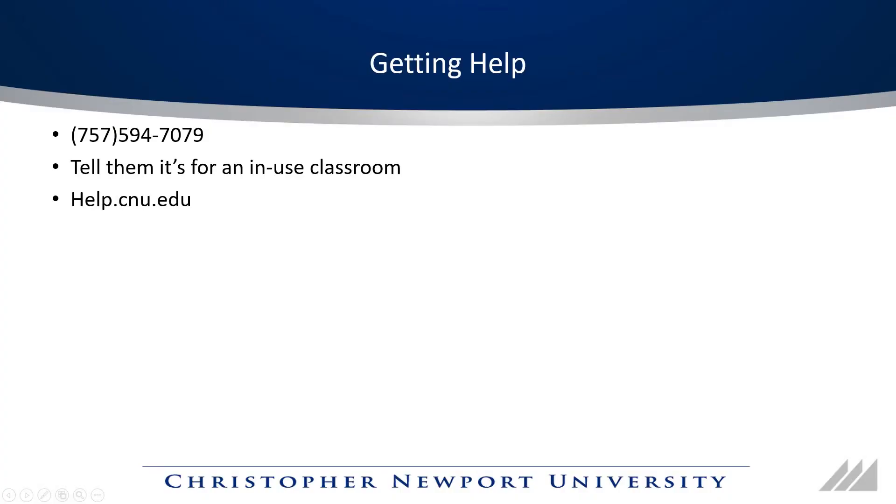If you need help in the classroom, call 757-594-7079 and make sure they know it's for a classroom that's currently in use. If you're just reporting an issue and don't need immediate help, you can also do it at help.cnu.edu. Thank you.